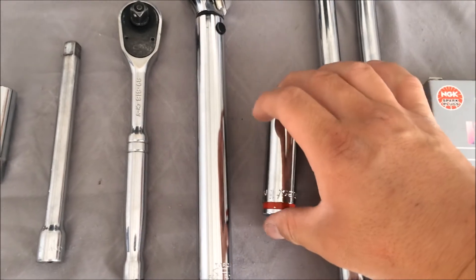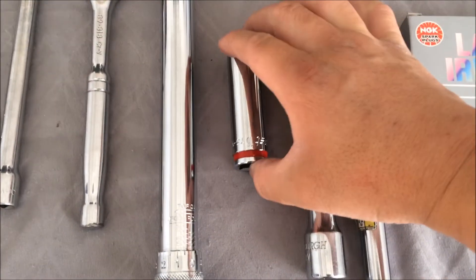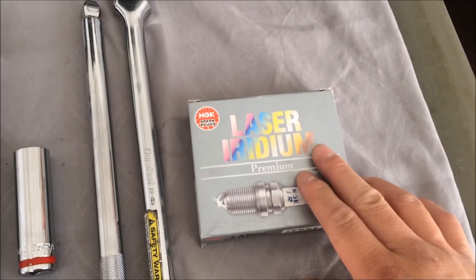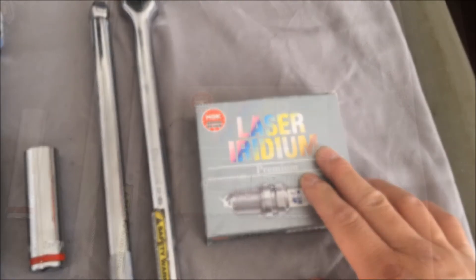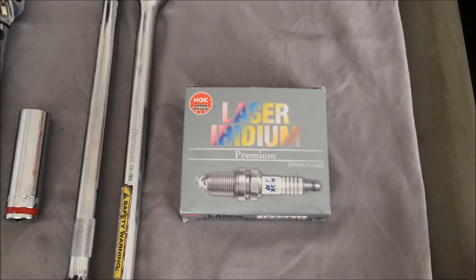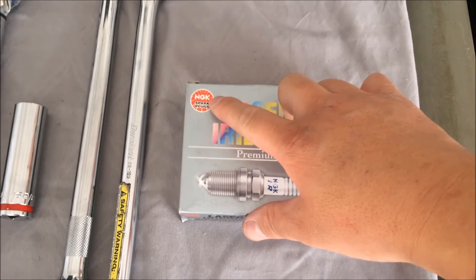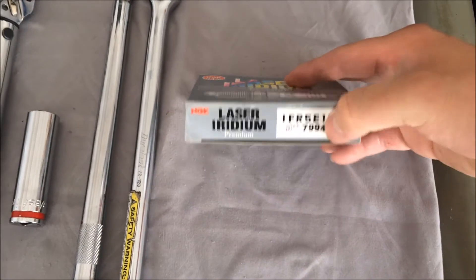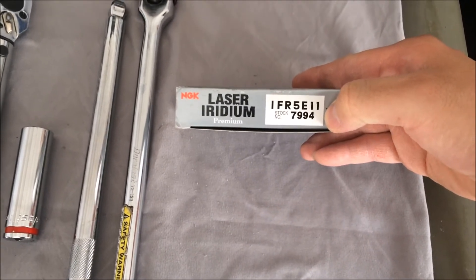Besides for the spark plug, it is 16mm. Right here are the spark plugs you are going to use for your car. The spark plug I am using today is the NGK Laser Iridium, the part number is 7994.